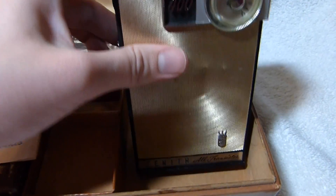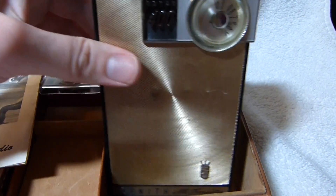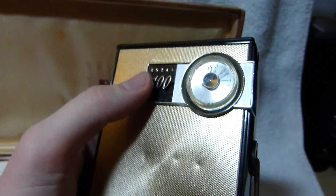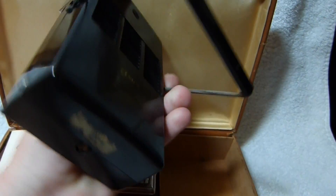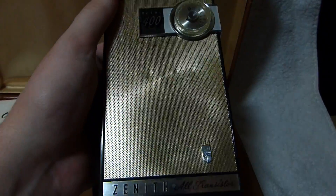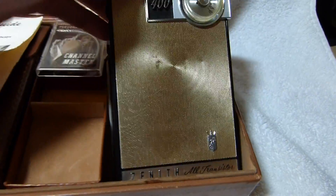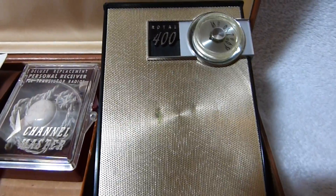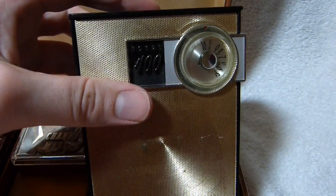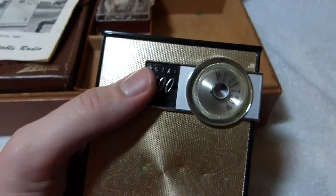It was a lower cost alternative to the Zenith Royal 500H of 1961. It's very similar to that radio and shares the same audio output section and kind of unique asymmetrical speaker, although it has one less transistor and no RF amplifier stage — though it really doesn't need it.